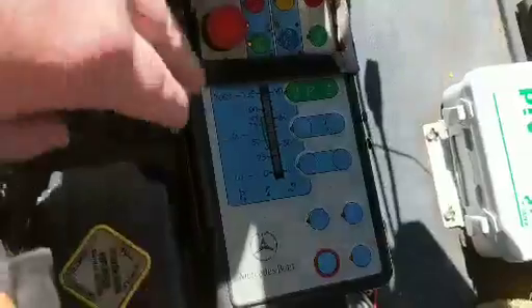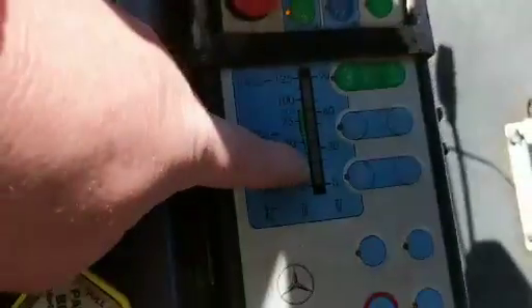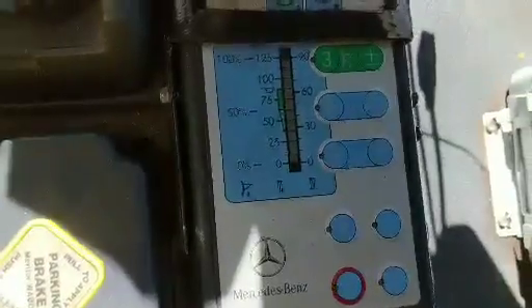Further down, there are more lighting controls. Here's your hydraulic setup. You can program in plow mode. You can program the down pressure — you want to set your down pressure. You can program the rate, how fast your hydraulics move.